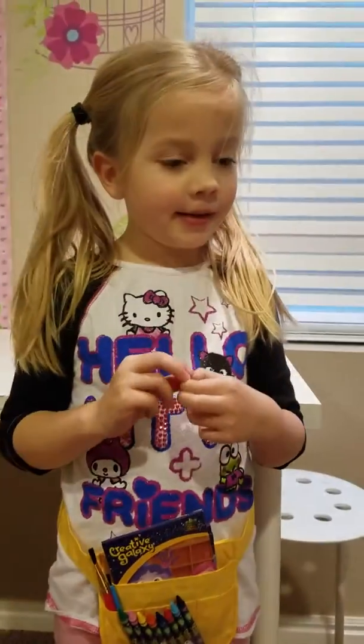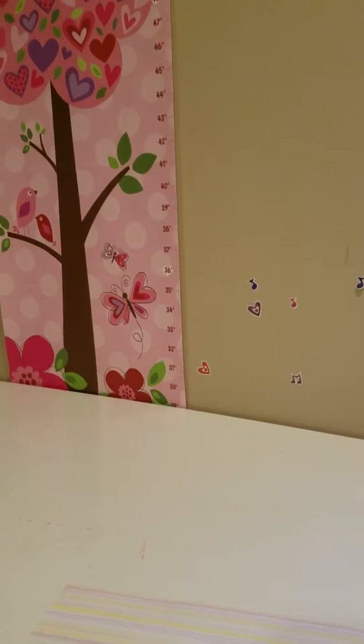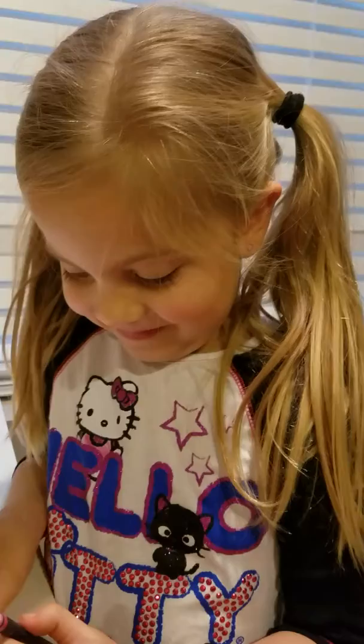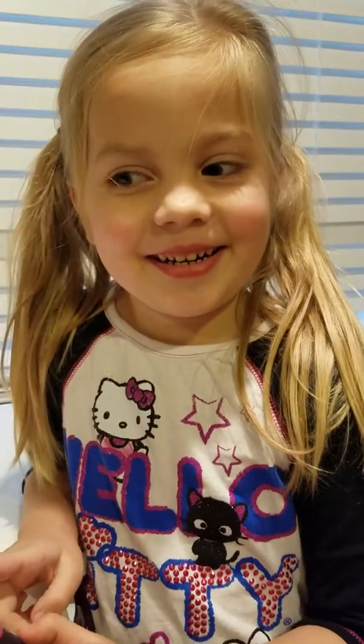Charlotte, should we go ahead and get started with our craft? Yeah, all right! Basically what we're going to do is I'm going to help Charlotte make a big Valentine for her teacher at school. Artie, one of the characters in the Creative Galaxy, talks about love, and there's hearts everywhere, and Charlotte really wanted to make a Valentine for her teacher. So we're going to show her teacher how much she appreciates her and everything that she does for Valentine's Day.